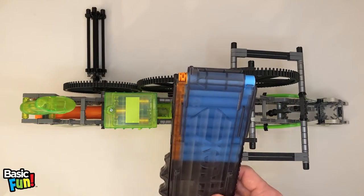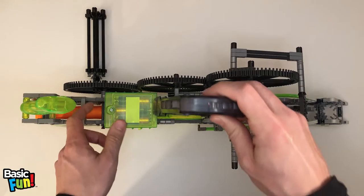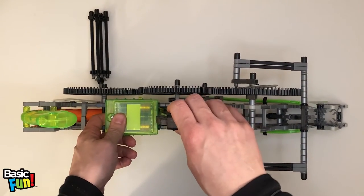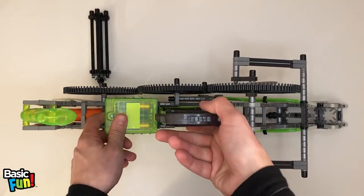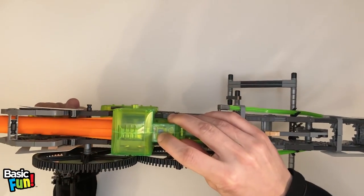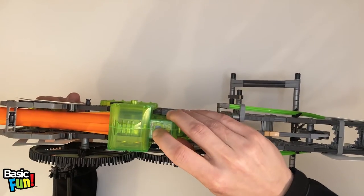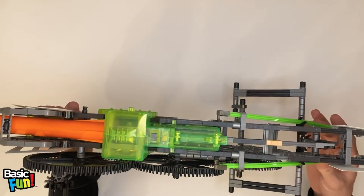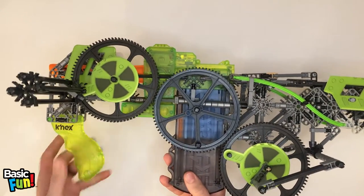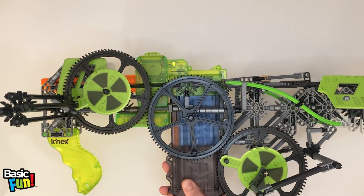Now that the magazine is fully loaded with darts, I can load the magazine into the blaster. Just push — you'll hear a click and it's good to go. I flip the blaster over, you'll see a power switch up here. Just turn that to the on position and let the motors rev up. That's as simple as just bang the crank, left or right.